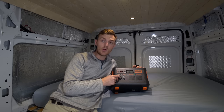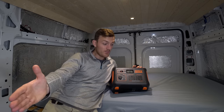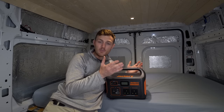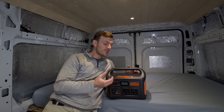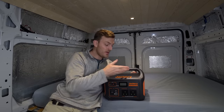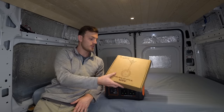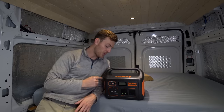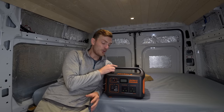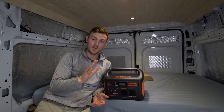Some improvements I would personally like to see: two 12 volt cigarette lighter sockets, because then you could run a fridge and power your lights simultaneously. Also, somehow moving the handle so you've got a flat top — right now the handle is on top so you can't stack anything on it. If it were on the sides or front, it would be more practical and easier to store in a cupboard with things stacked on top.